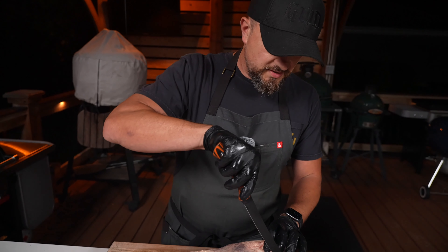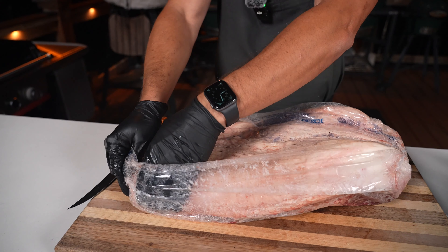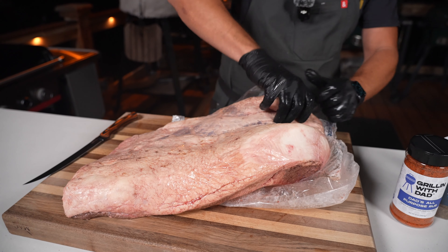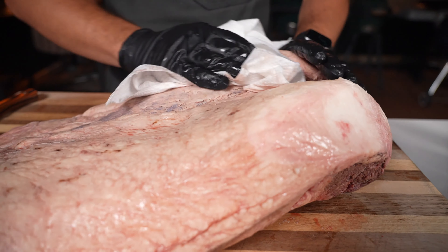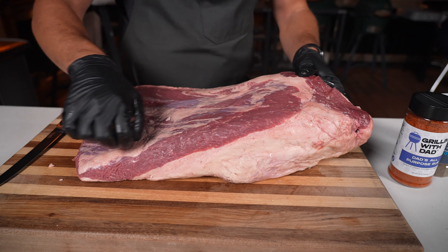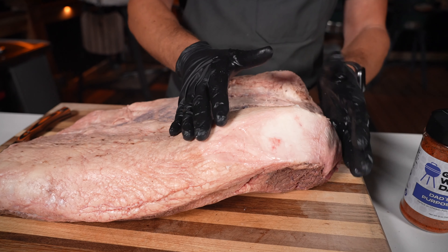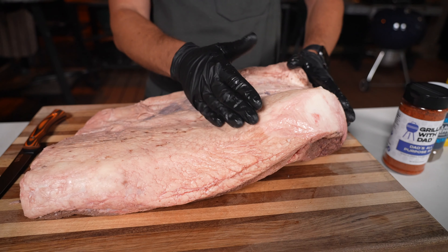Next up, let's trim our brisket. Take your knife and gently open up the cryovac — make sure you don't put any big gashes in the meat. A good trim can really set you up for success, so take your time here. After it's out of the packaging, pat it dry so it's easier to work with and won't slide around. Let me show you the different parts: the bottom is called the flat — that's one big muscle. Flip it over, and this left half is the point, which is the more fatty side with more connective tissue. The two connect right in the middle.